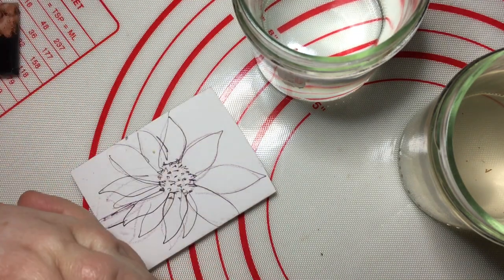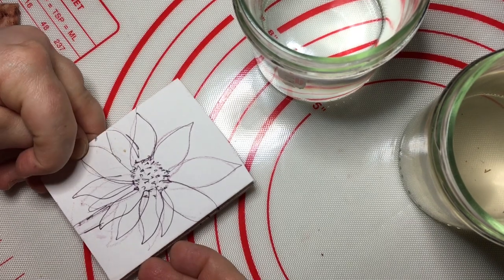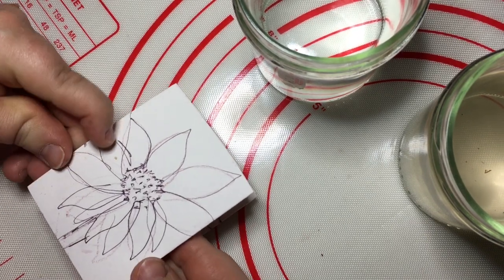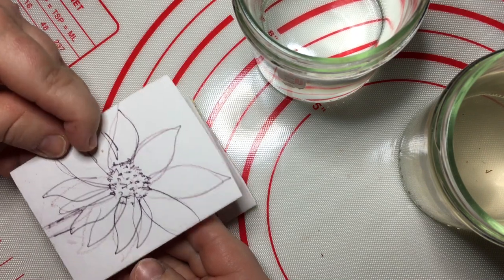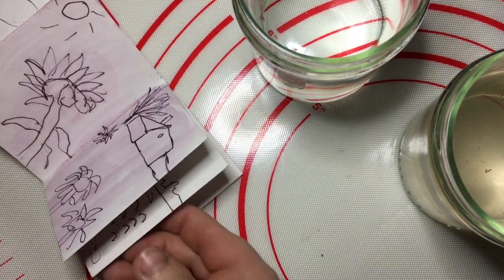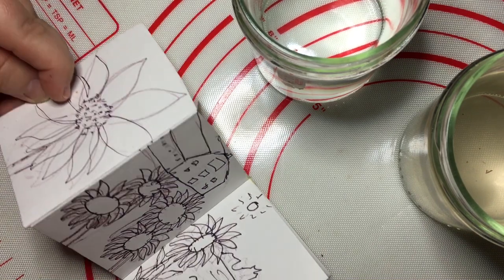Hi everybody! I thought I would in this video paint some of my miniature sunflowers from this miniature DIY concertina sketchbook.